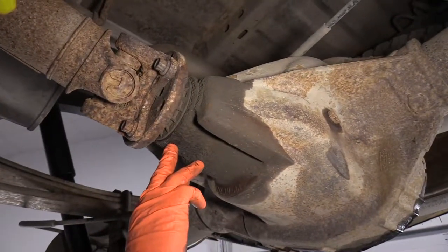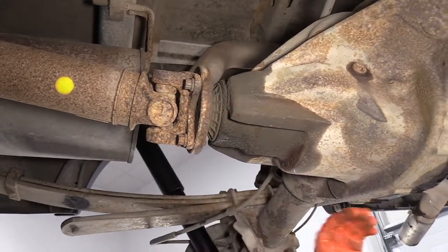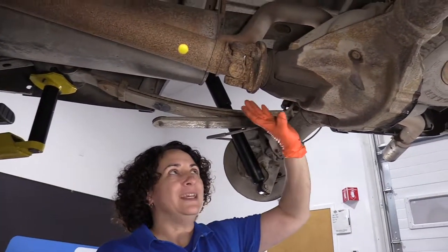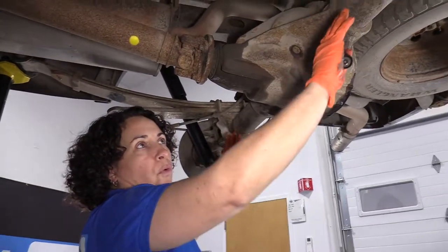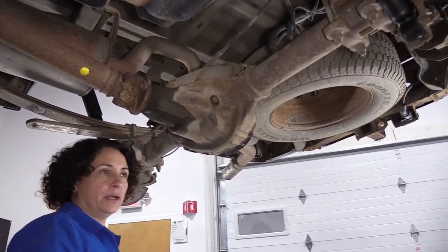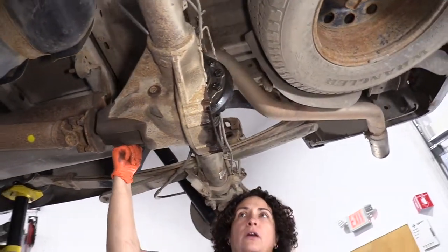That means that pinion seal is leaking. Some people might say it's not a big deal, don't worry about it. Well, it is a big deal. Because if the fluid is getting up here and running out, this pinion bearing gear is running dry. And that can cause a howl, and then you can talk about a whole rear end differential rebuild or replacement — three grand. It's not something you want to do. So spend the $120 to $180 estimate roughly on a pinion seal.